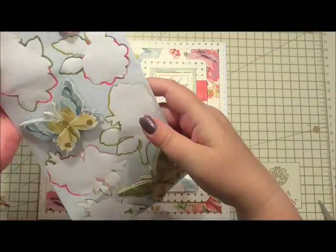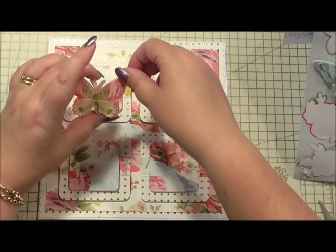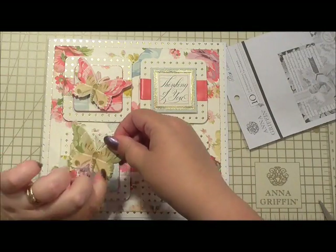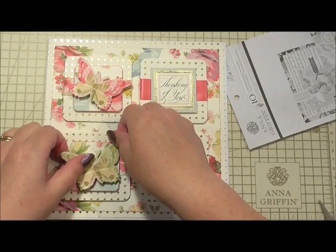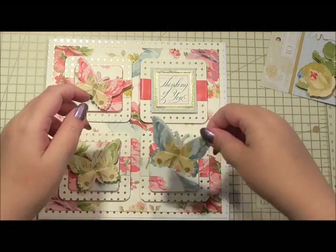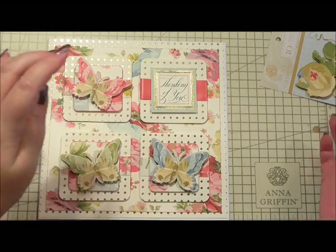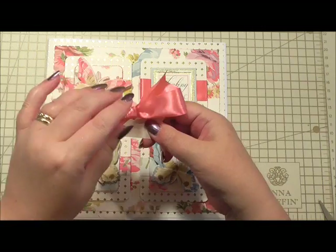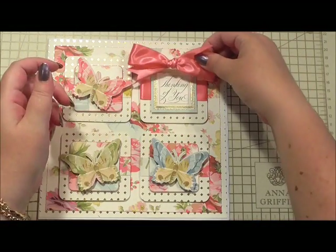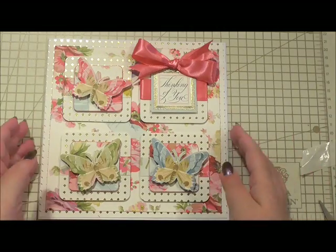Next, from the sticker sheet from the rose collection, I've got three butterflies and I'm simply going to add them on top of three of the squares we've just made, putting them at slight angles over the top. The last one is a beautiful blue one, positioned slightly at an angle. Then to finish off the card I've got some satin ribbon in the cerise that matches the ribbon we used on the actual square, and I'm just going to pop the bow over the top of the sentiment. And that is our card finished.